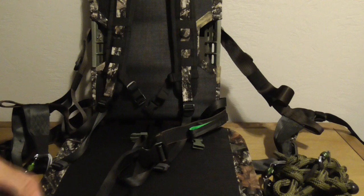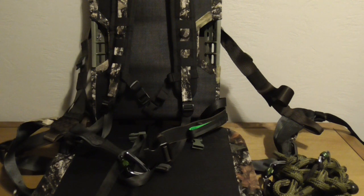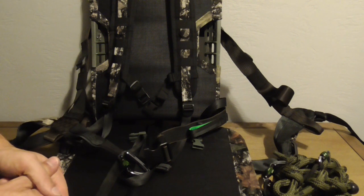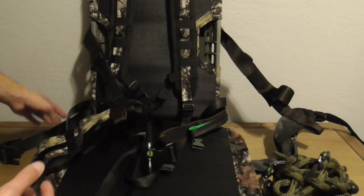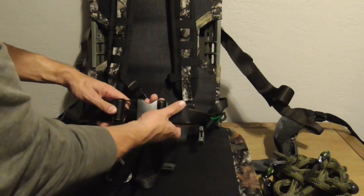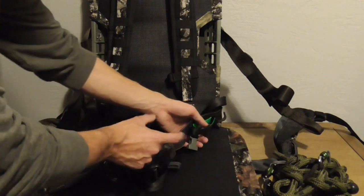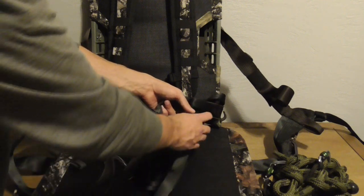That covers the features of the saddle in a quick nutshell. Before we even get into the tree, I'll tell you — you won't find a more comfortable saddle on the market. It's like sitting in a La-Z-Boy. The stitching is phenomenal, there's a lot of adjustability. On the waist belt you've got your main buckle with tons of adjustment and webbing keepers. The lineman belt loops on either side have fluorescent green so they're easy to see. Leg straps come up and hook onto the waist belt.